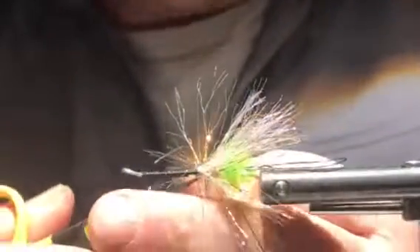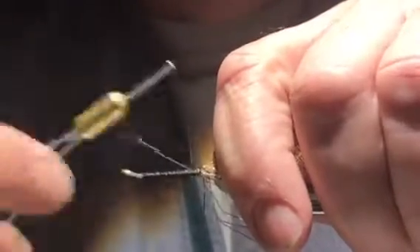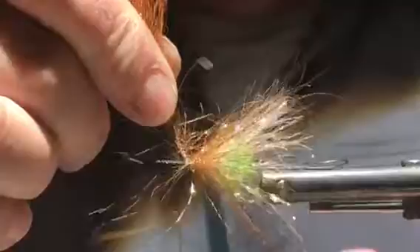The next part is creating the shoulder, and we're going to utilize a sparkle brush in copper color. As we come forward to wrap, we also fold this material — two, three, four, five wraps. So we did about five wraps with the polar chenille and about five wraps with the sparkle brush, and in essence we've created a shoulder.